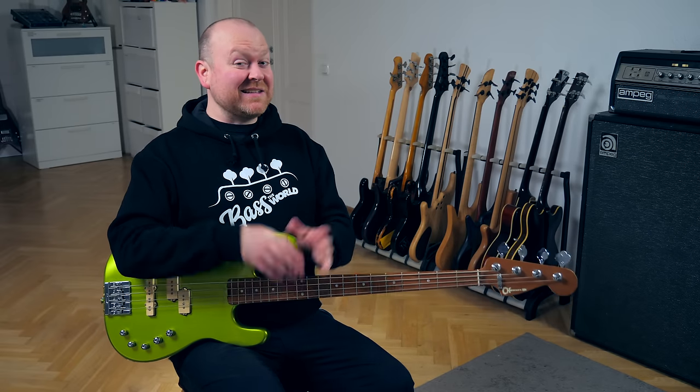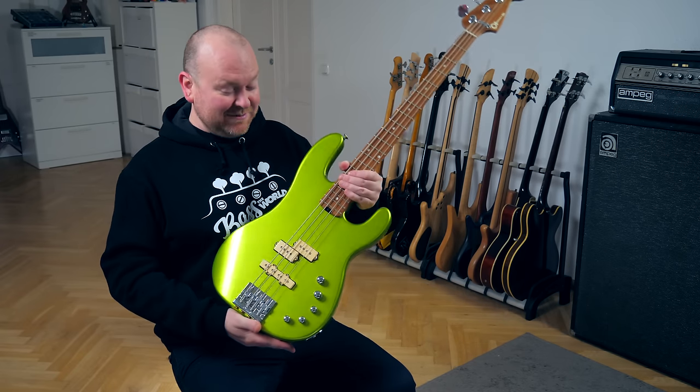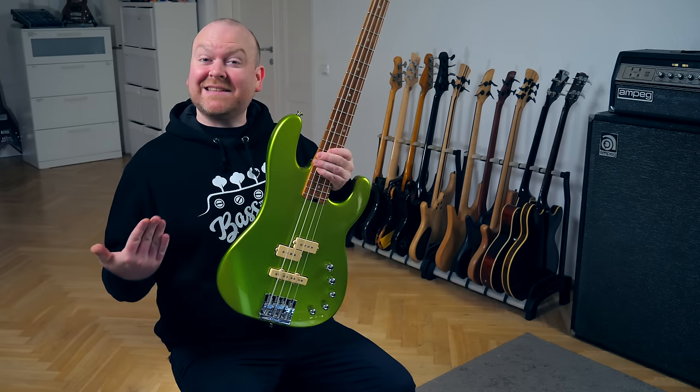If you ever wondered if there's such a thing as a greenest bass, yes there is — it's the Charvel ProMod San Dimas in Lime Green. Let's check it out.